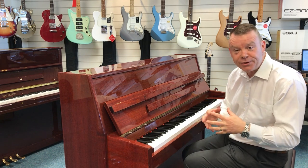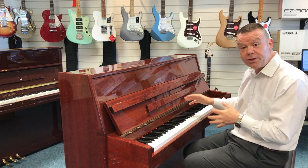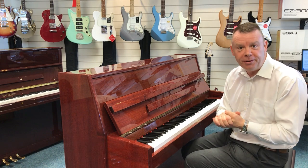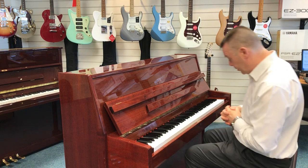The piano is also on nice casters, so it's very easy to move about. The Waldstein family of pianos are made in the very prestigious Pearl River factory in China. So here we go with this 109 Waldstein.